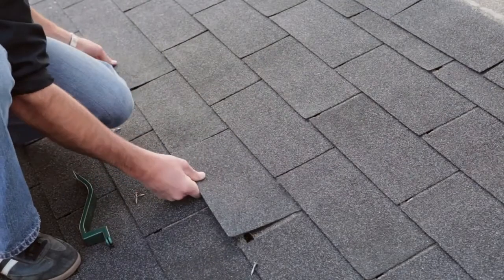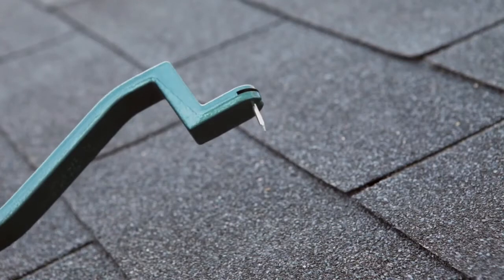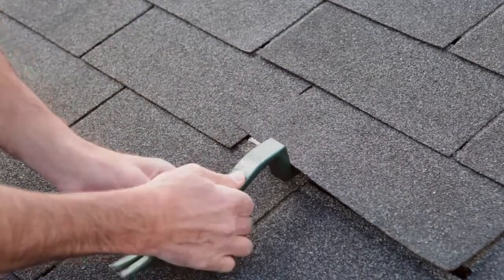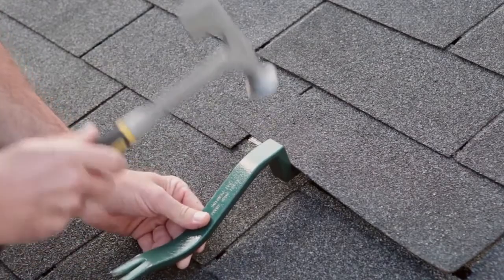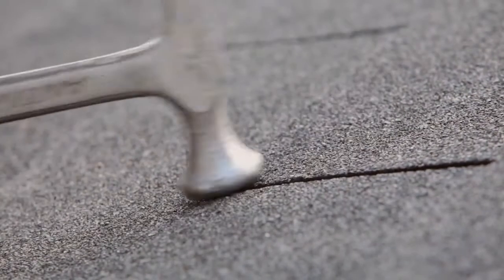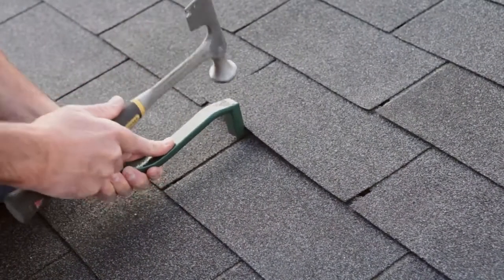Once the old shingle is removed, position the replacement shingle and insert a roofing nail into the slot. Then slide the Roof Snake under and against the existing course edge and strike with your hammer to set the nail. Slide the Roof Snake away from the nail and use the solid area to set the nail flush. Repeat the process to complete your installation.